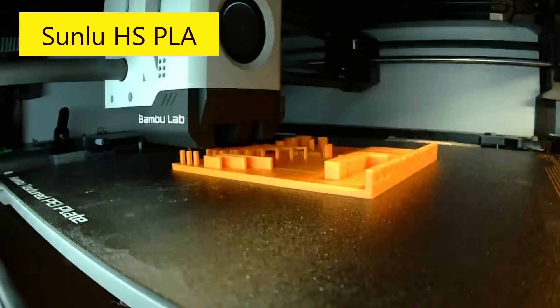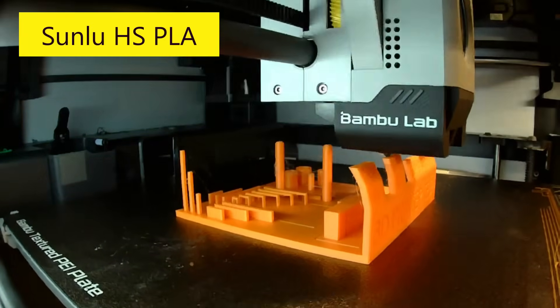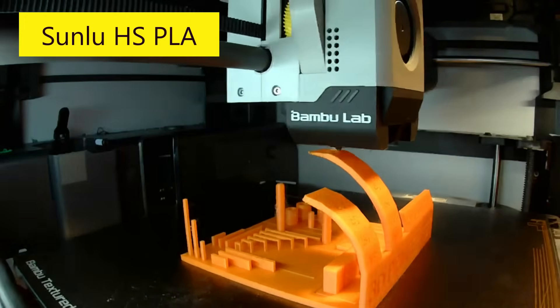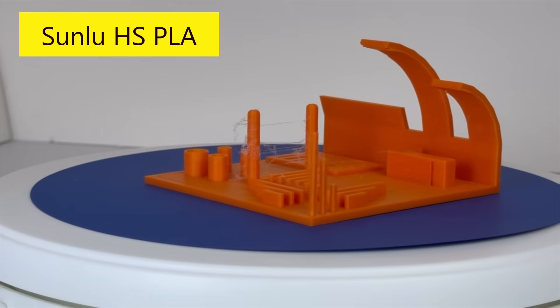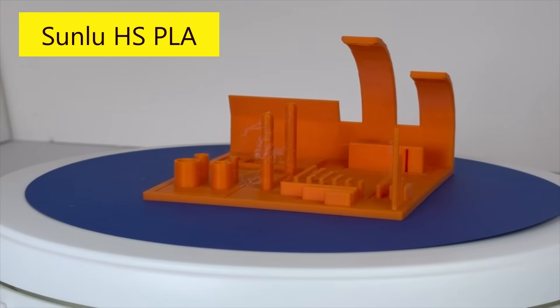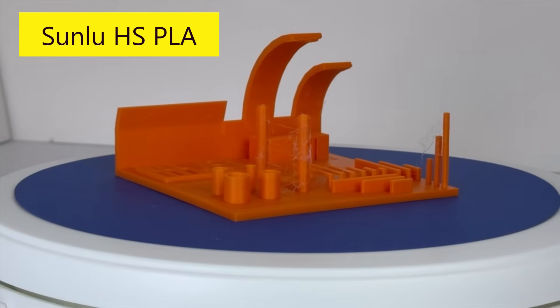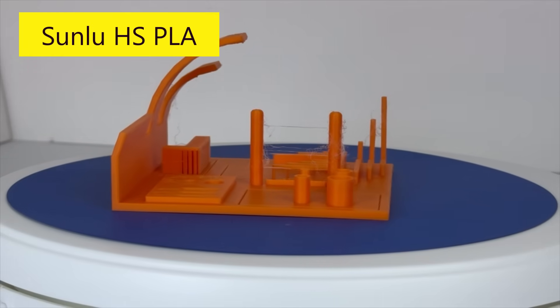Next, I used Sunlu's orange-colored high-speed PLA. High-speed PLA can be used on printers that can reach speeds of up to 600 millimeters per minute in velocity. I used Bamboo Studio's generic high-speed PLA slicer setting. The overhang test results were excellent because it successfully printed all the way to 80 degrees, just like the Bamboo Lab filament. Bridging overall looked good; however, there was one strand of filament that was sagging, and there were more stringers than on the Bamboo Lab part.